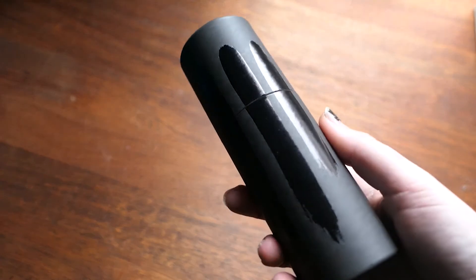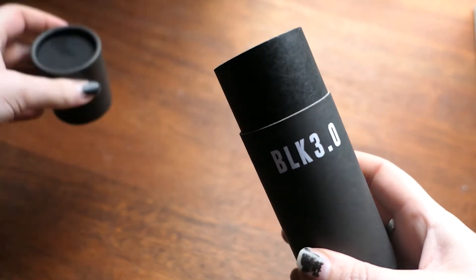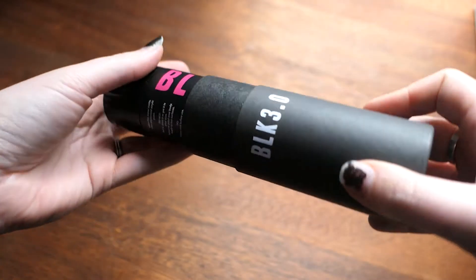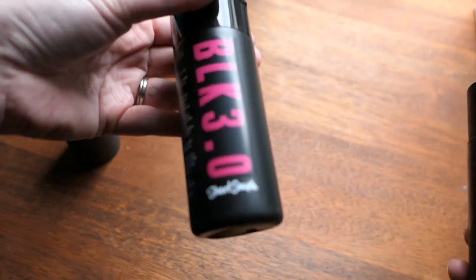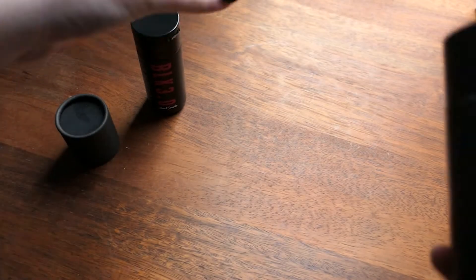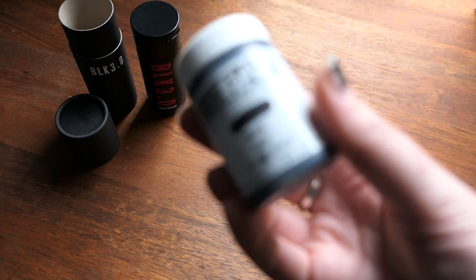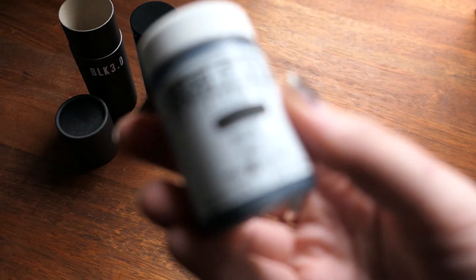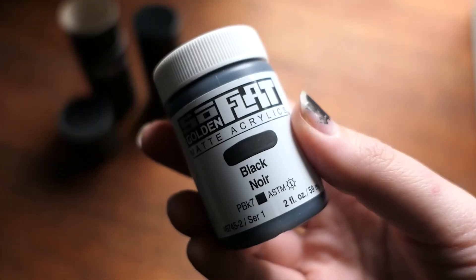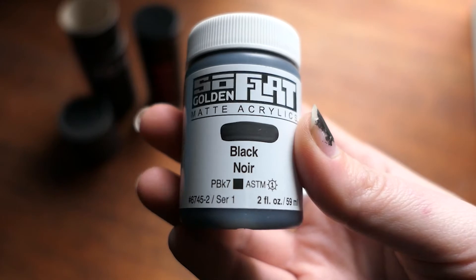Hello and welcome to the studio. Today we're having a little bit of a try and test with matte black paints. This is the acrylic Black 3.0 by Stuart Semple, argued to be the blackest black available for artists to use. I've also got the brand new Golden Paints So Flat Matte Black, which is meant to be a very, very matte black. So this is quite exciting.